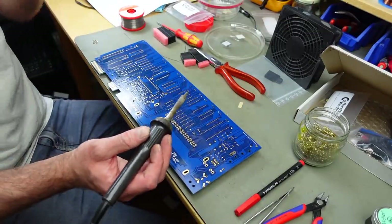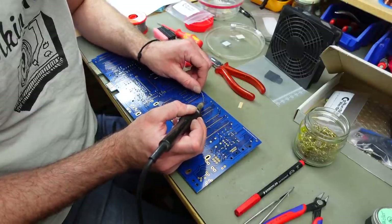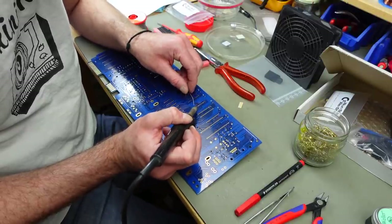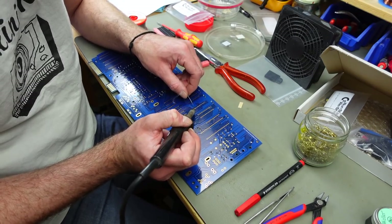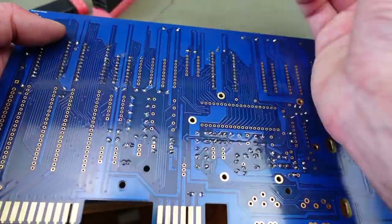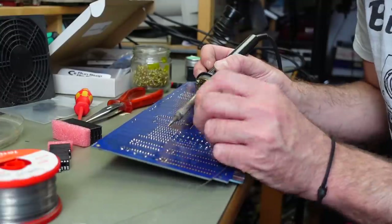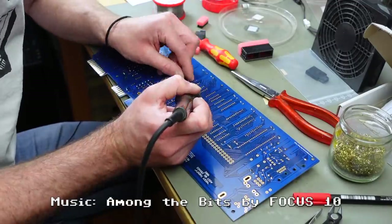You could do the sockets as your first step since they're really low profile - you can put all the sockets in and turn it around to solder. I've set the soldering iron to around 370 degrees Celsius, which is my preferred temperature. It varies a bit from person to person - I like to solder pretty quickly, which sometimes leads to rather sloppy solder joints.